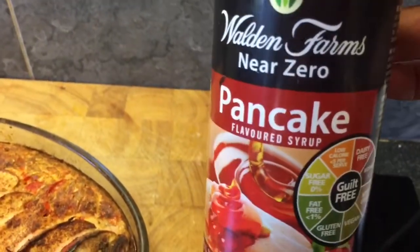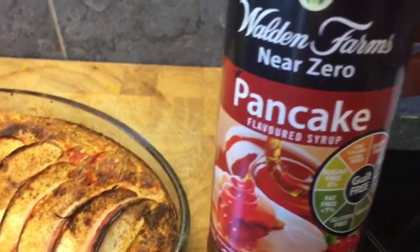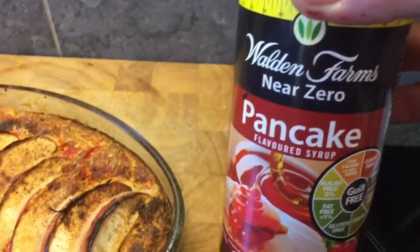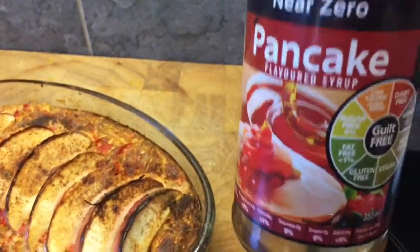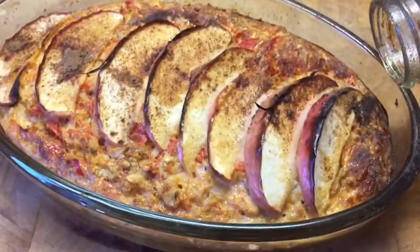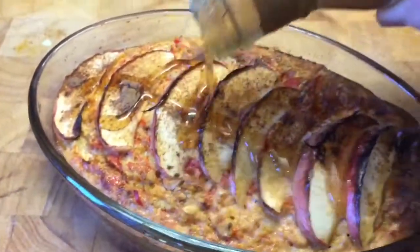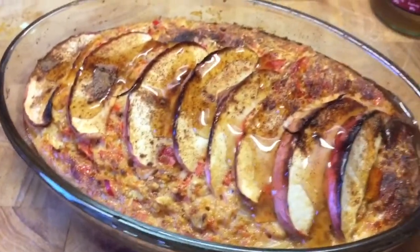A few people have asked about the My Protein syrups and the Walden Farms ones. The pancake one is my favourite from Walden Farms. The My Protein ones are quite nice but I prefer this particular brand — really, really lovely, especially the pancake one. I'll put it on everything pudding-wise. So I'm going to sprinkle a couple of teaspoons over the top.